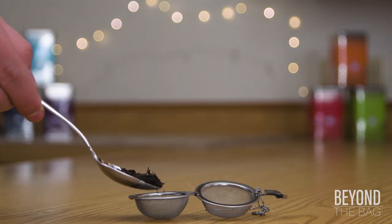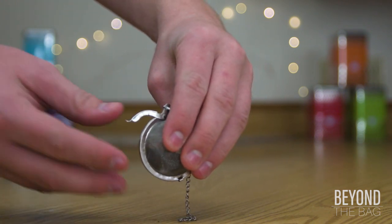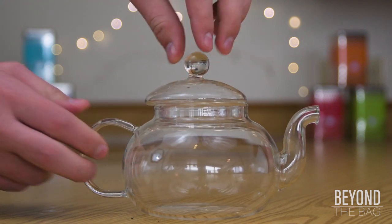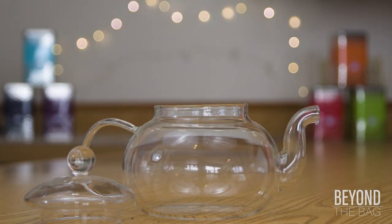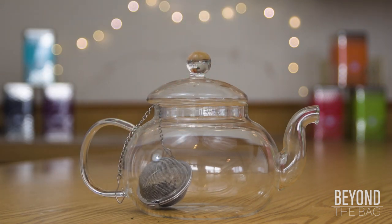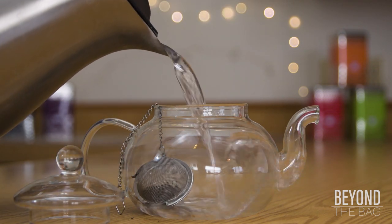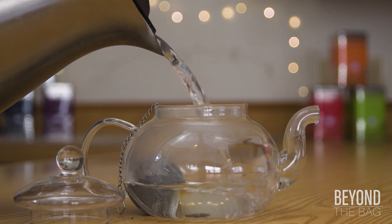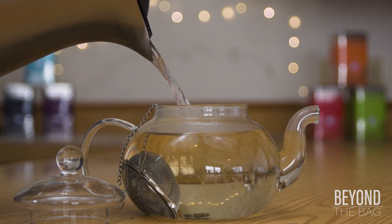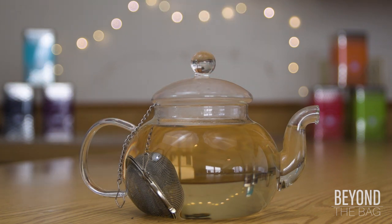I will be using a tea ball to steep the tea with a teaspoon of Earl Grey loose leaf. However, a tea bag or two will work just fine. We are going to place the loaded tea ball into the teapot and pour in freshly boiling water, then set it aside for about five minutes to get a nice strong brew.